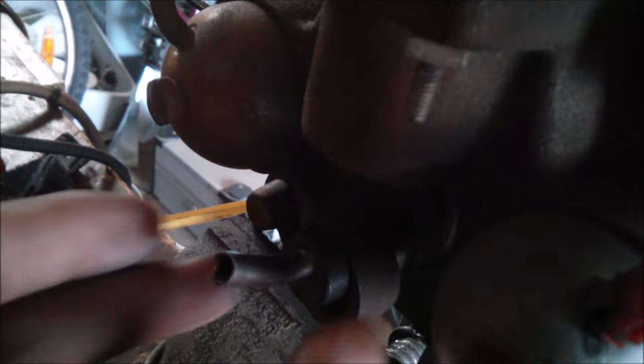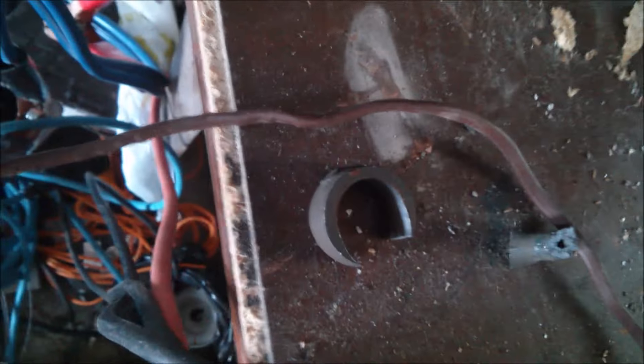Looks like our connecting rod snapped clean off. Wow, these compressor pumps are a lot of fun. There's the thing — the piston is obviously jammed in this.